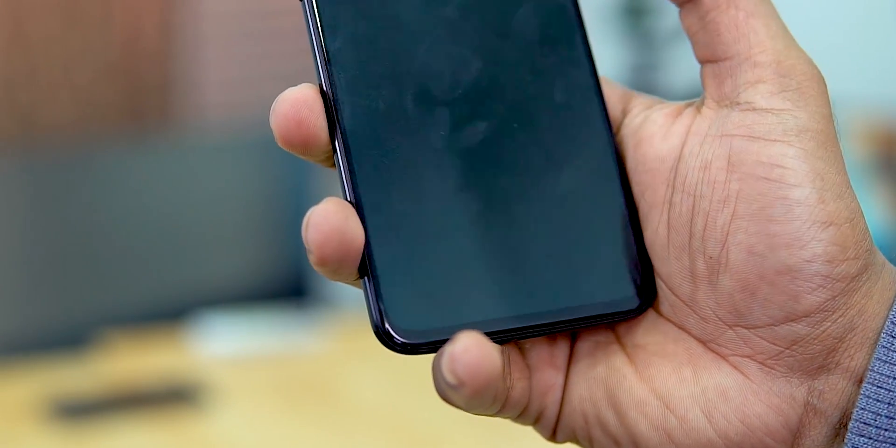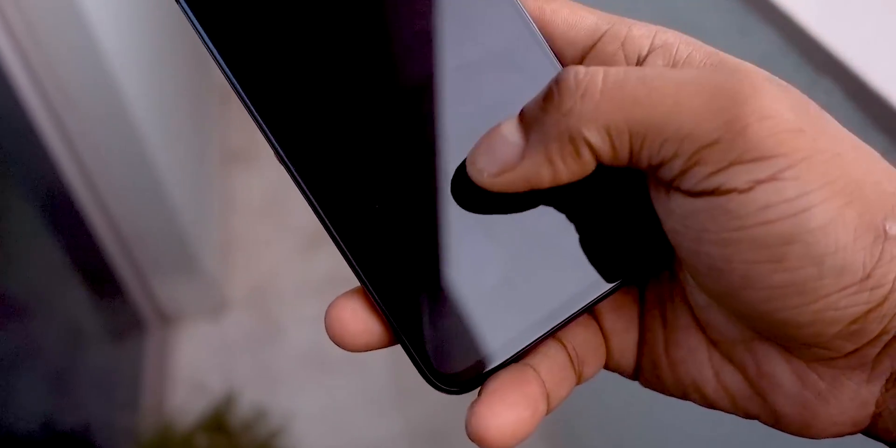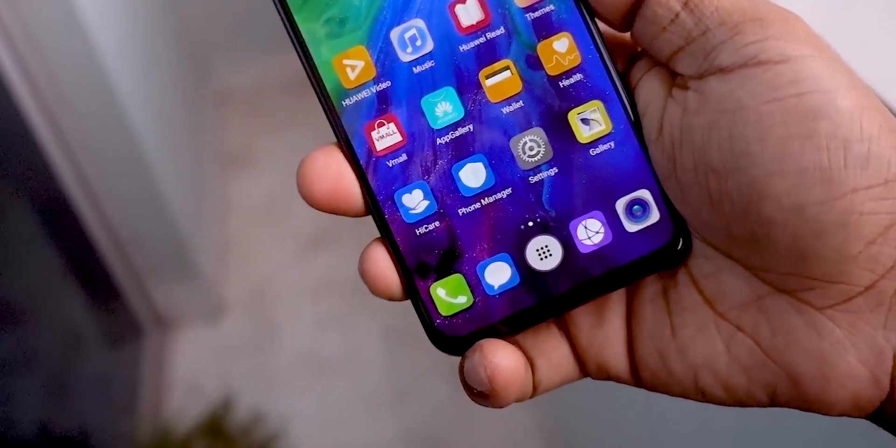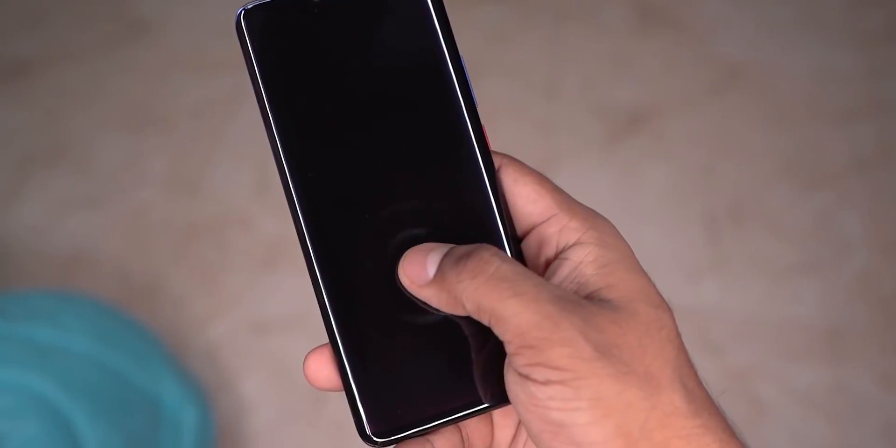Now, Huawei has a Honor Magic Tour and all these phones. So it's a bit awkward — why do we use it to get a phone? We can use it like this. Now, OnePlus, Vivo, and all these brands can use the in-display fingerprint scanner too. But Huawei has a different approach — you can use it like this.